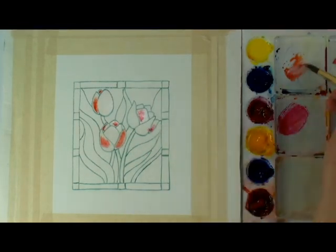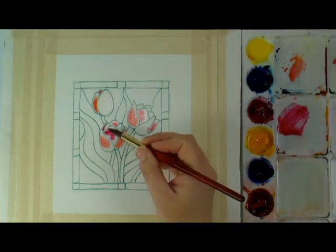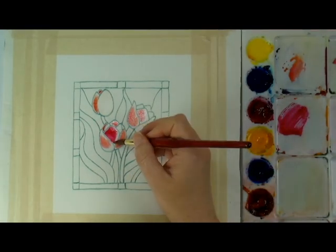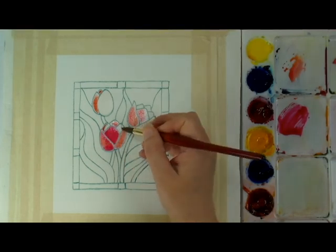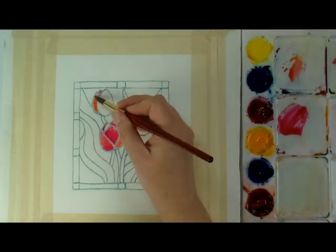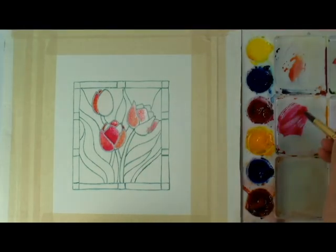Now the painting process. You can see I am adding clear water to the petals of the tulips and dropping in color to let it blend and spread naturally, wet on wet. I am using the cool tones in the Daniel Smith introductory watercolor set, and all the supplies and materials I used in this painting demonstration will be listed in the description.